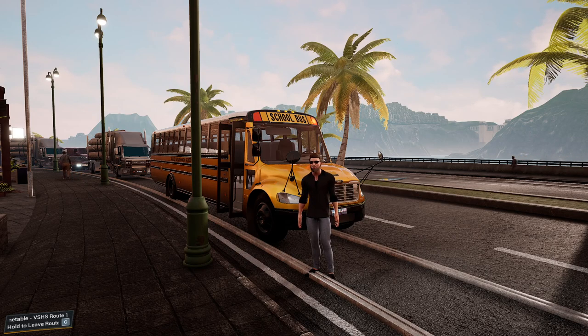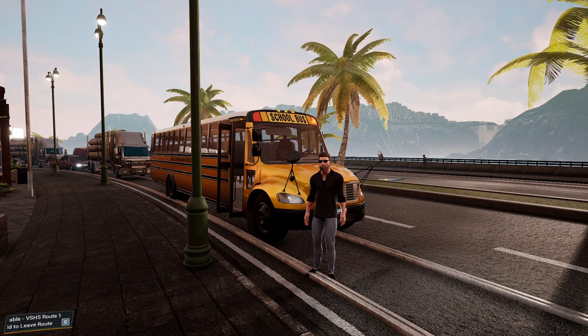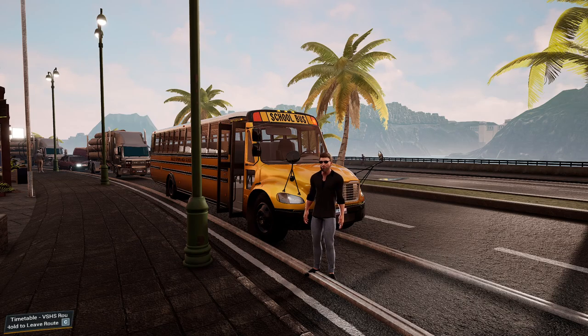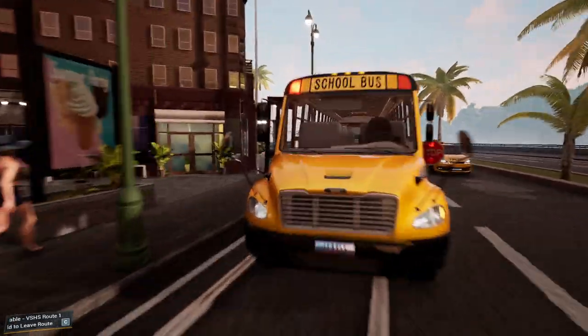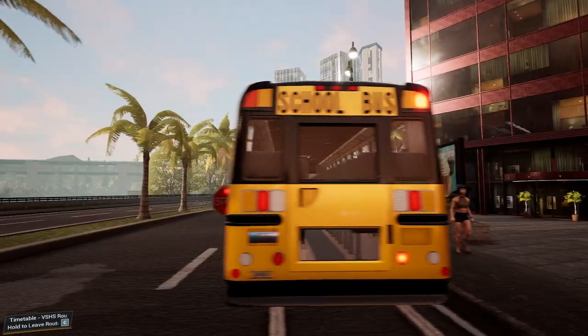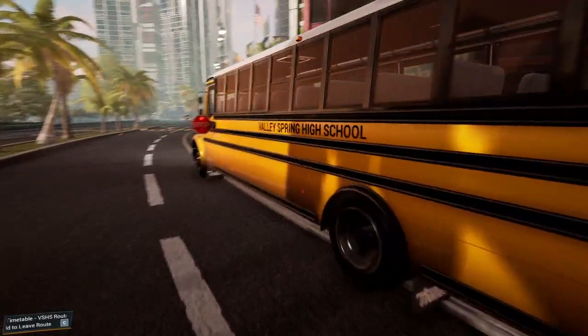What's going on guys, it's Shane. I'm back here giving another video. Today we're going to be returning to Bus Simulator 21, continuing to check out the school bus expansion pack. Today we have the Thomas C2 - they just dropped their Thomas Built Buses. They only have the C2 in the game right now. Hopefully they'll add some flat noses as well, such as the HTX and EFX, but this is great for now.